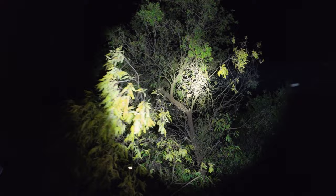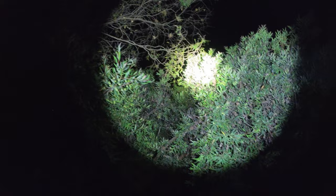Just to give you an idea of what it's like at full power... that central spot is incredible — it's so bright.